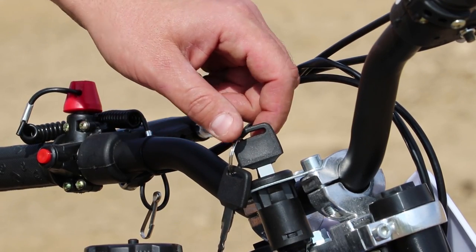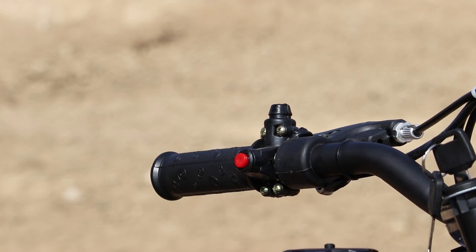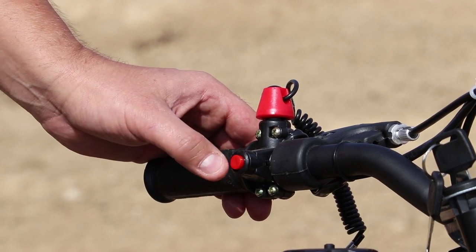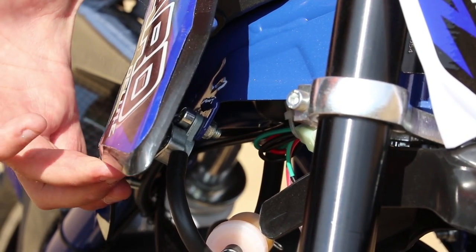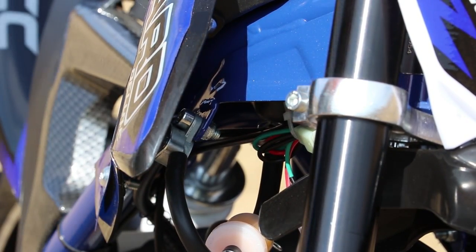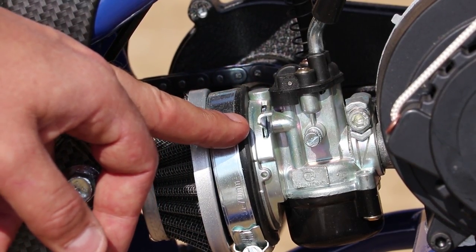Next, turn the ignition into the on position. Place the kill switch in position, and check the on/off switch — make sure it's not stuck. Here it's working properly. Open the petrol tap, which is located just here, so turn it to on. Next, move the choke lever into the down position — it will lock in the down position.